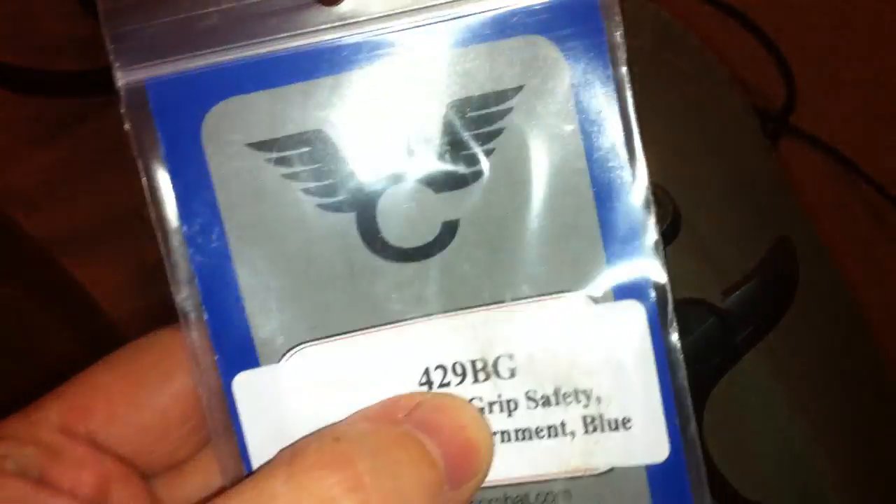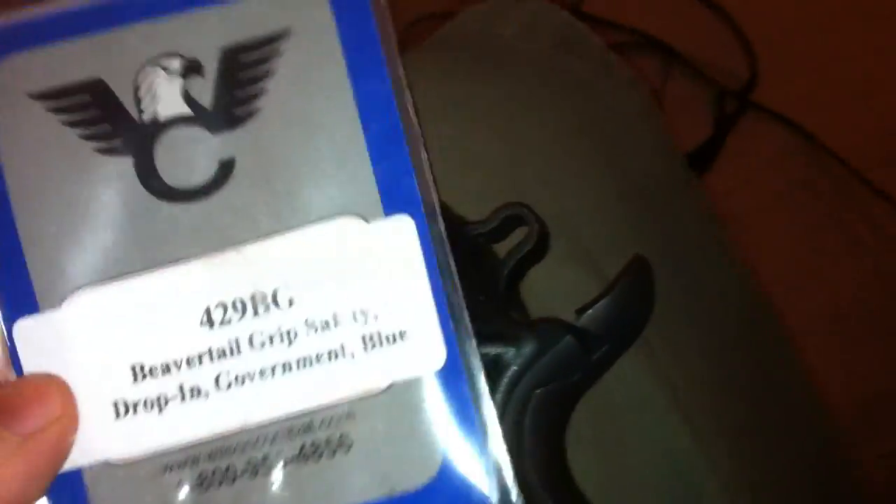Again, I got this from Brownells, $35.95, part number 429BG, and it's a Wilson Combat.